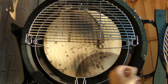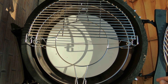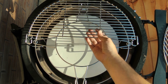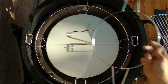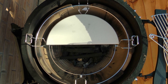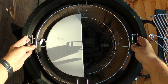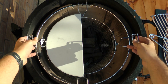Let's get this set up. Currently we're set up for indirect, but what I'm going to do is set up for half indirect and half direct. I'll take one heat deflector out and spin it so that one half is indirect and one half is direct. This is a very short cook tonight.